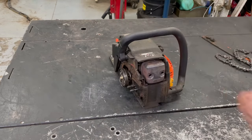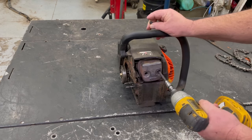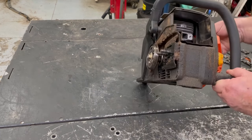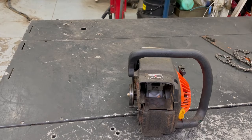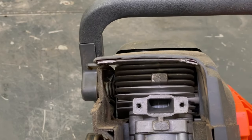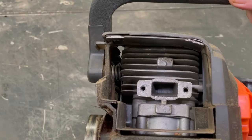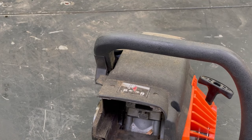I'm going to go ahead and pop this muffler off and take a look at the piston. The muffler wasn't even tight. That scored pretty good — see them lines on that? See all them lines running up and down in the piston there?